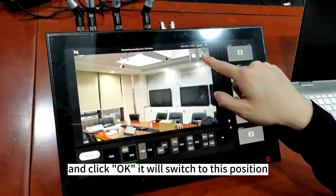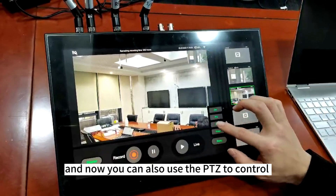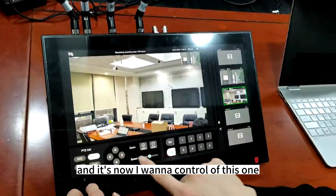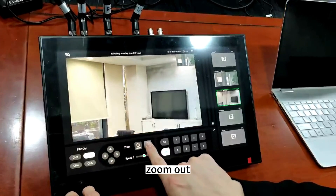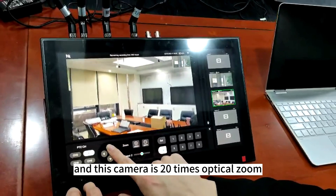They will switch to this position. And now you can also use the PDZ to control the camera direction. So now I want to control this one. You can turn left or turn right over here. Zoom in, zoom out. And this camera is 20 times optical zoom.